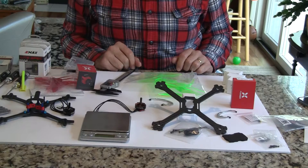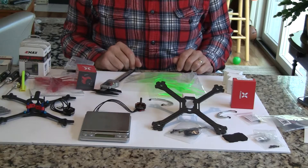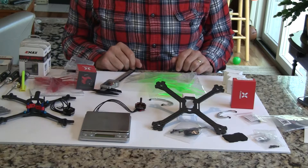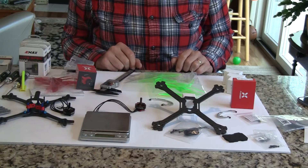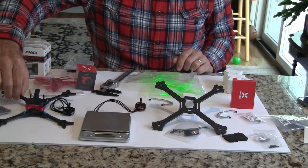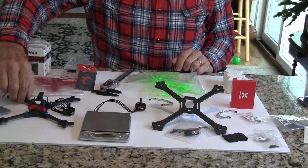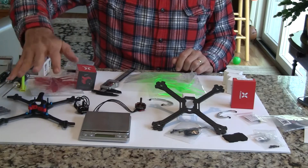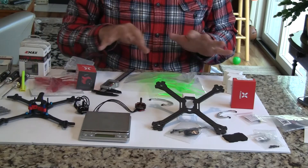Two weeks ago I had put out a video on four ultralight FPV racing racers that I was looking at building for five inch. One of those is right here — it's the Floss from Hyperlite — and I was going to build that and that was going to be it for the racing season.